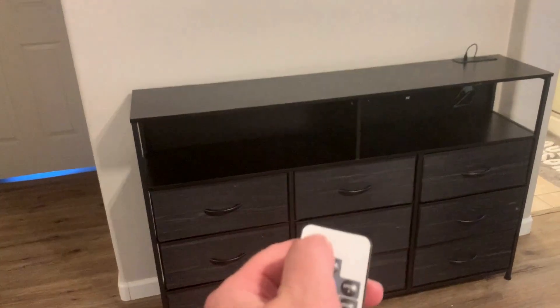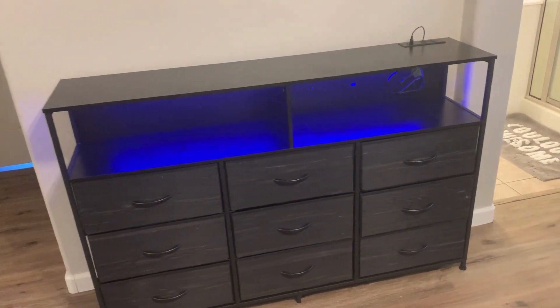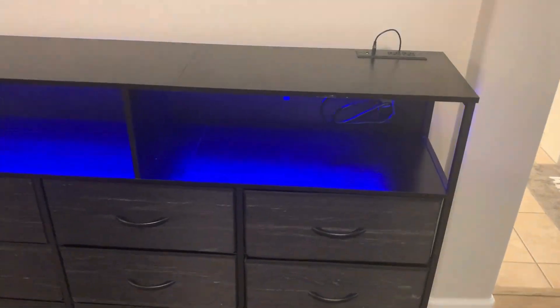As for the dresser itself, I love the charging station on there — you get two USB ports and two outlets, so you basically don't even need a surge protector, which is super nice. And the storage space overall is massive — you get nine large drawers, so it should be able to handle whatever clothes you have.